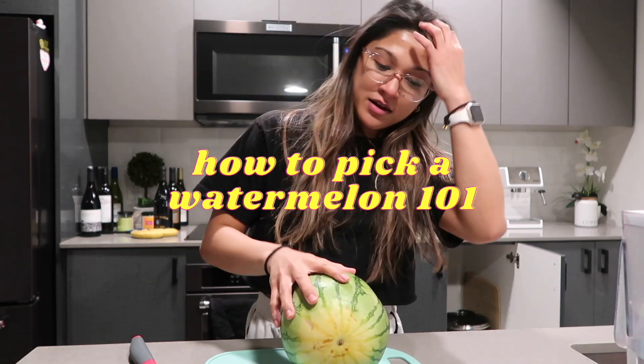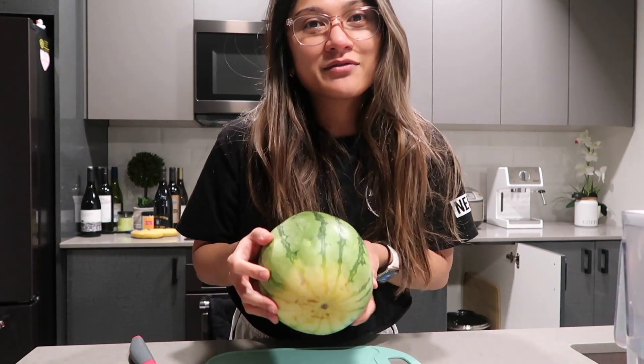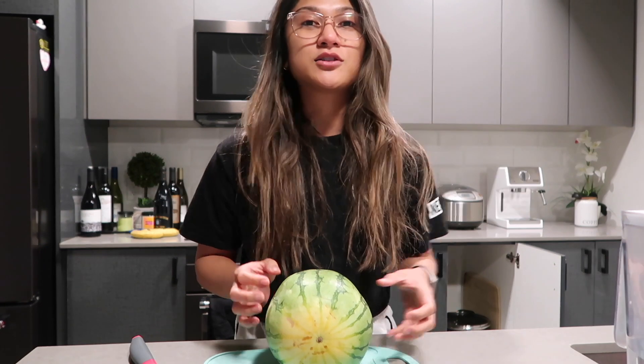How to pick a watermelon 101: you have to pick one with this yellow thingamajig. It's kind of counterintuitive because you think it's spoiled, but that's actually how you can tell it's sweet.